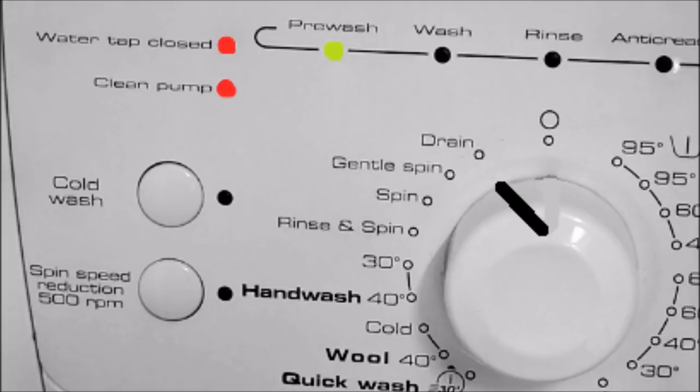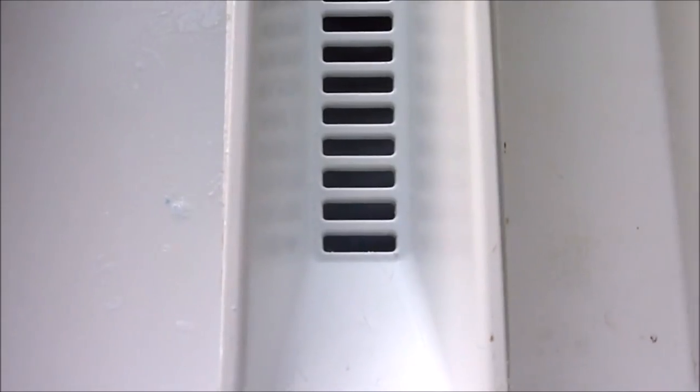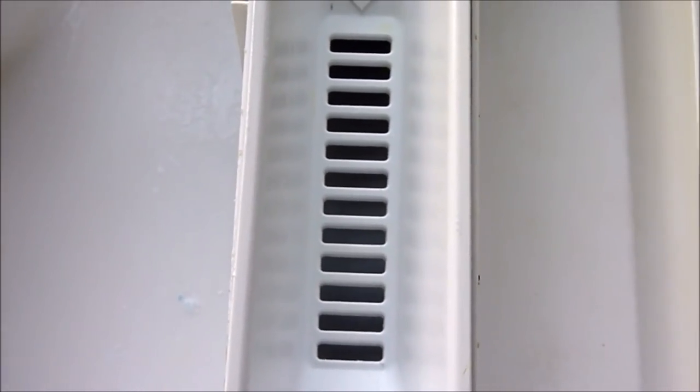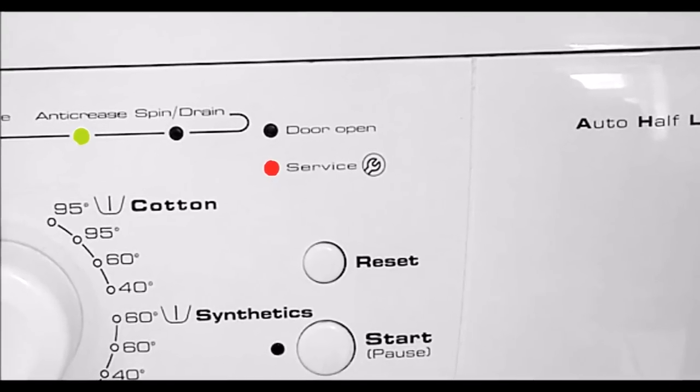To enter the test mode, turn the dial to drain and then press the reset button four times within five seconds. The machine will start a series of tests: it will check the door lock is working properly, then it will test the valves and the soap dispenser, then it will test the motor and the machine will go into an empty cycle. Finally, it will test the motor on maximum RPM.